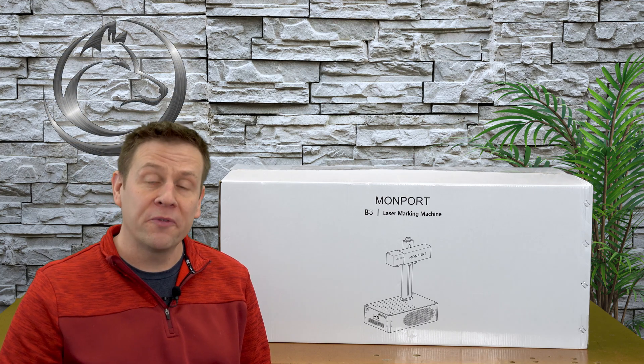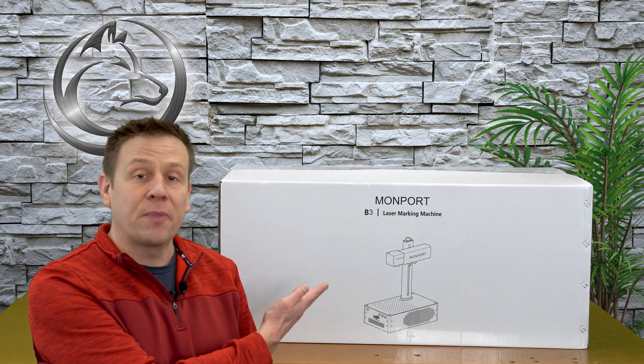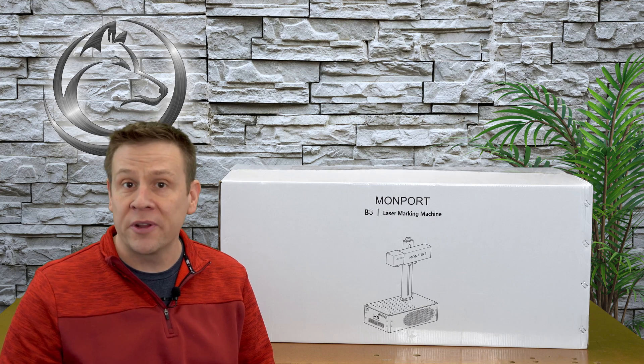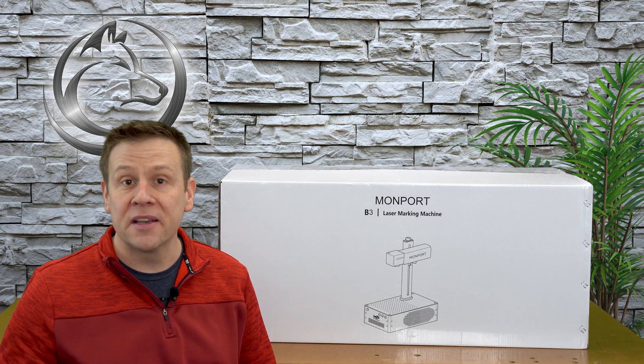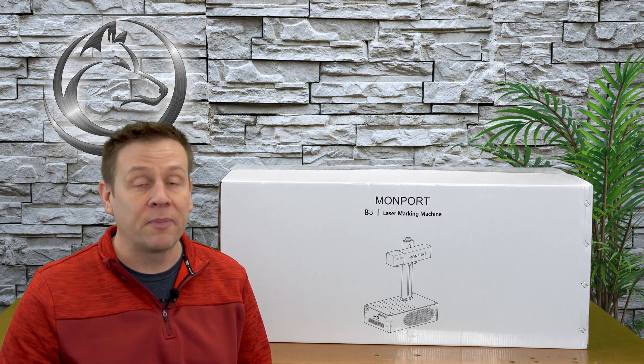Hi everyone, and welcome to another video on the Laser Channel. My name is Greg, and inside this box behind me is a Mopa Laser. It is the GI-30 by Monport. In this video, I'm going to be doing the unboxing and the detailed setup of this machine.